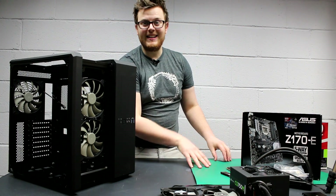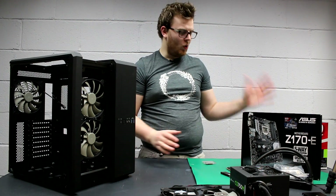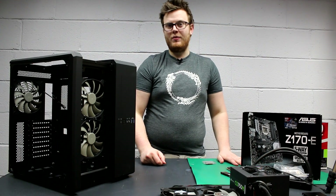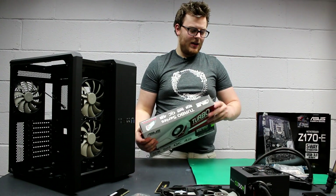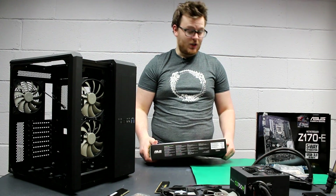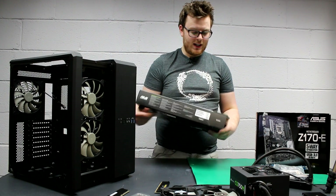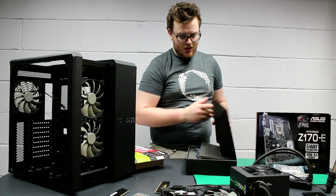We've also got an anti-static mat here. Make sure that you either ground yourself on the power supply constantly, or that you've got an anti-static mat or an anti-static band — you can wear them on your leg, on your wrist, wherever you want. For this, we'll be using an anti-static mat. Now the graphics card unboxing is my favorite part of any PC build. I really like this one. I really wish they did a 980 Ti version with this paint scheme, because it looks so good.